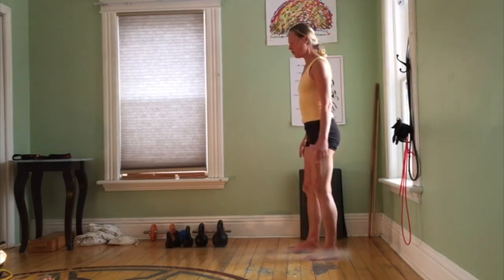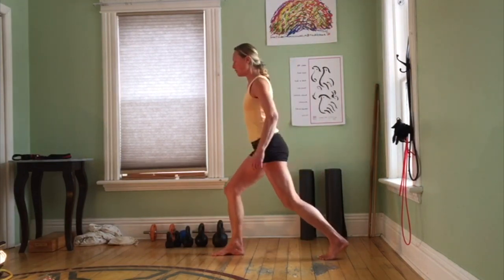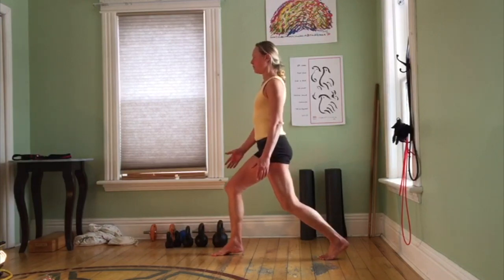So we're going to do what's called, in the lunge position, a toe bouncing. Take the right leg forward, left leg back. You don't have to go low with this one. Be sure that the toes are both pointing forward. Be careful of out-toeing the back foot.